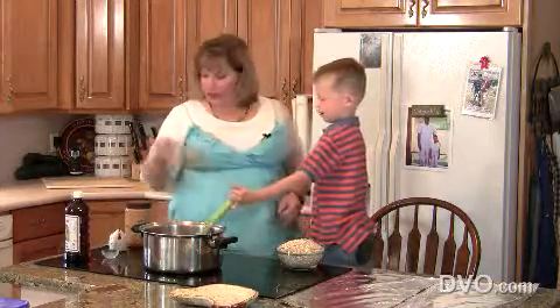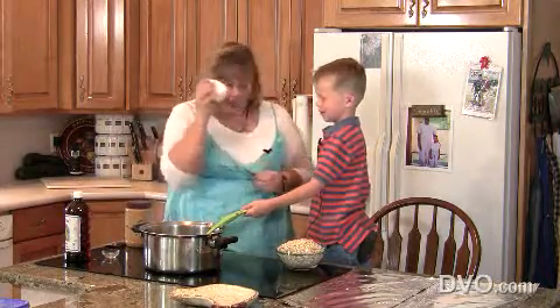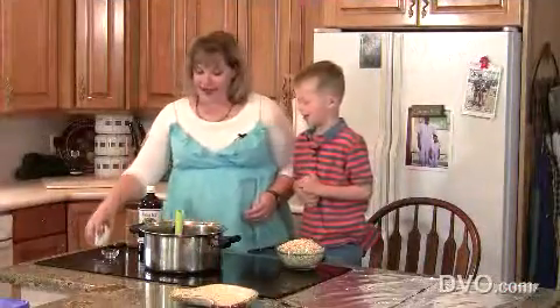It's boiling now, so we're going to set our timer for five minutes. And we'll be eating cookies in five minutes — well, maybe six. We'll give it one minute to cool. Mom, it beeped! It beeped, it's done.